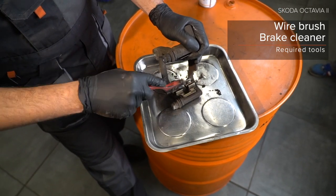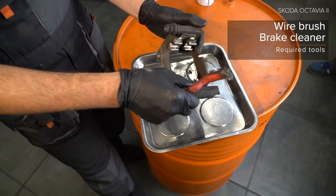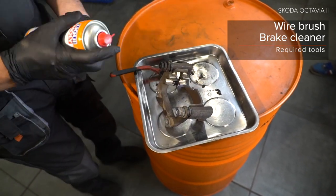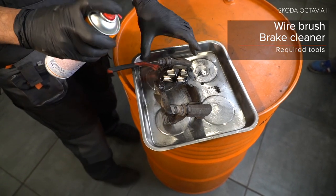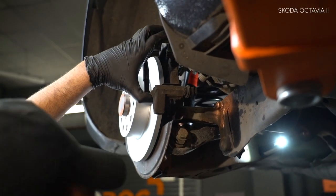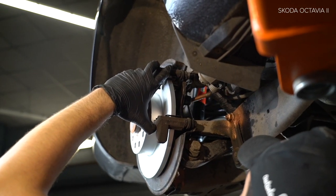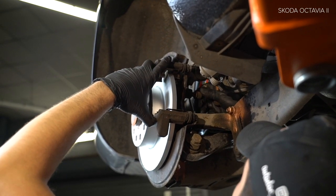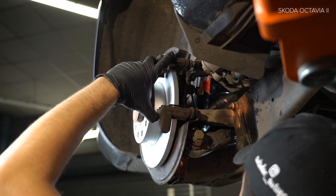AUTODOC recommends. 4. Then from the stroke. 5. Install the shock absorber and tighten.